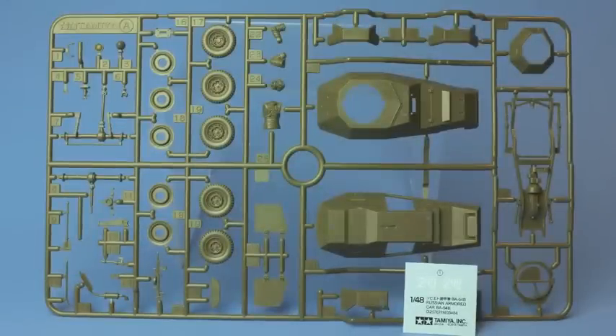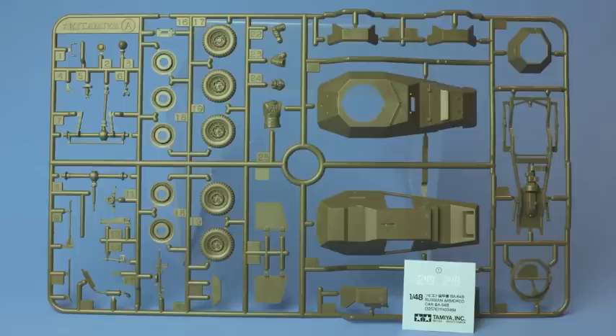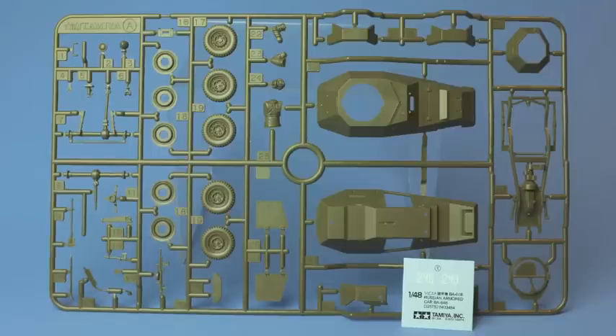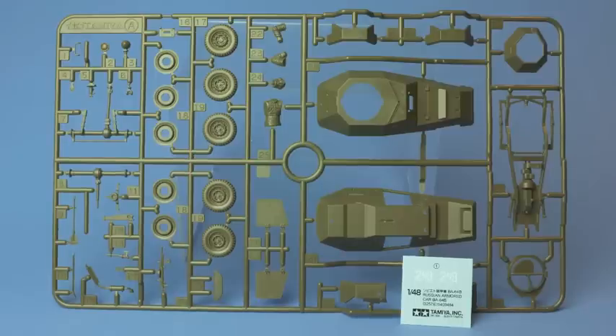The single sprue you see in front of you is it — no more. But what a sprue it is: 100% free of flash, very little by way of moulding lines, and cunningly placed sprue attachments. It includes a very nice figure and a useful set of separate pioneer tools. These may be a bit chunky in terms of scale but they look the part on the model. There is also a decal sheet containing two numbers. So you don't get a lot of plastic for your £13, but what you do get is top quality.